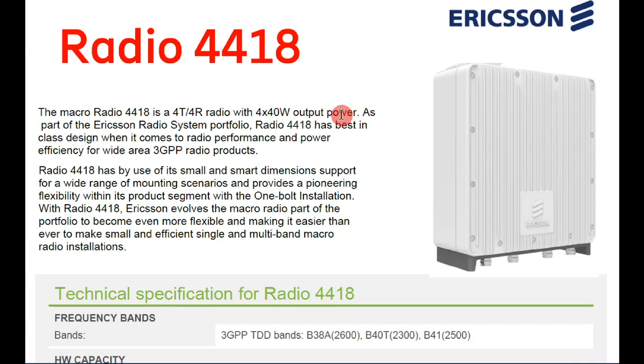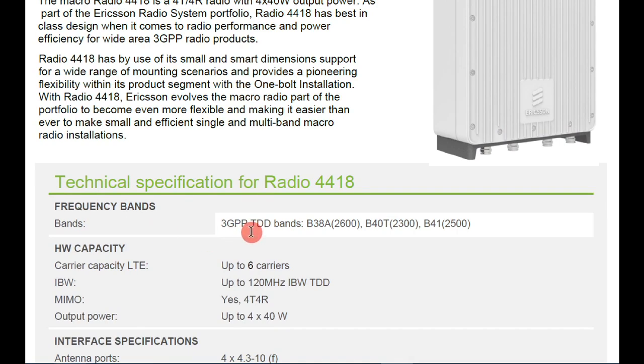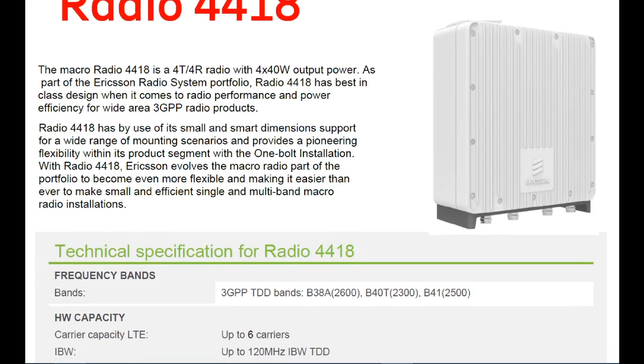Hello friends, today we will learn about Radio 4418, manufactured by Ericsson. This is a micro radio with four antenna ports, as you can see in the picture. It supports 3GPP TDD bands: B38 at 2600 MHz, B40T at 2300 MHz, and B41 at 2500 MHz.